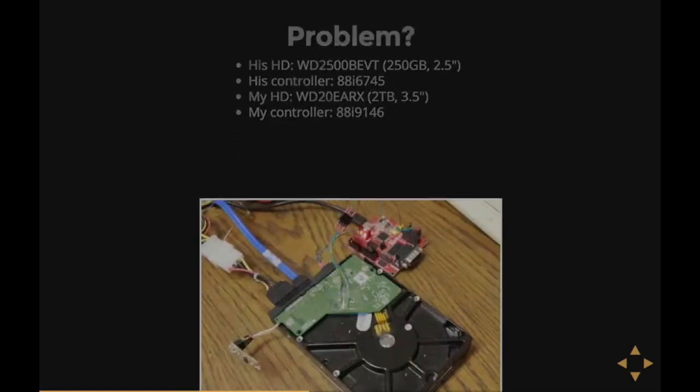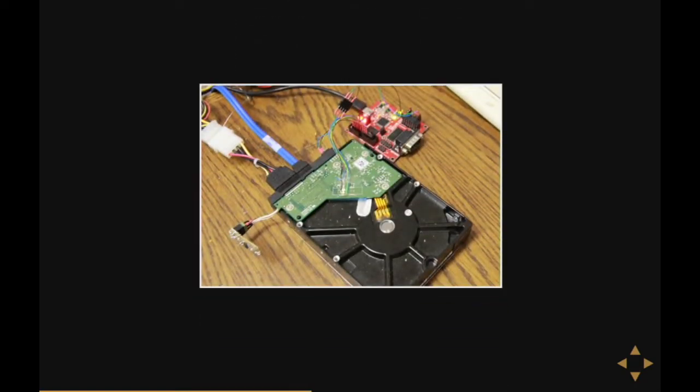Okay, but perhaps there's a problem. I bought a brand new hard disk, but the forum guy's disk was a bit older and also a laptop hard disk — a quarter of a gig with an older controller — while my hard disk was a desktop-sized two terabyte with a newer controller. So would this still work? Well, there's only one way to find out, and that's to try it.